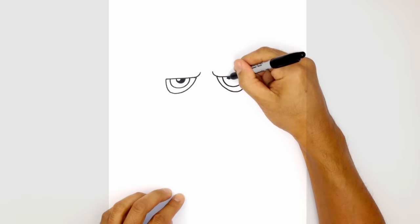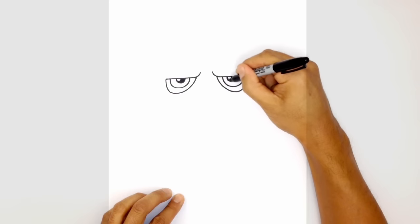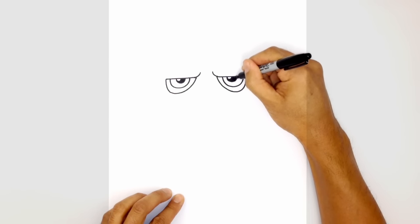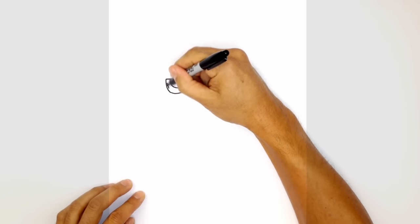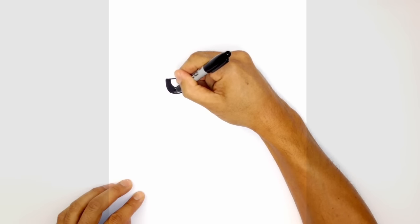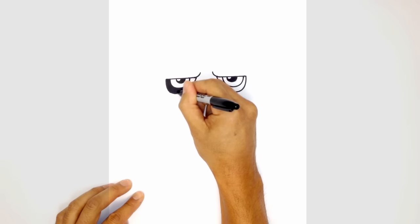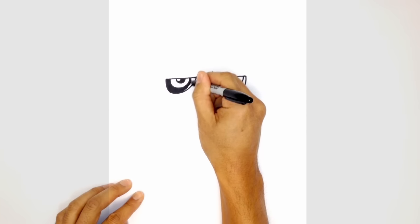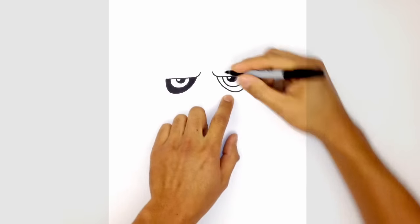We'll color the iris in black. On the right side, starting on the inside, draw a small half circle, draw that little highlight, and color everything else in black. Let's go ahead and color in the dark circle around the eyes in black as well. Do the same on the right side.